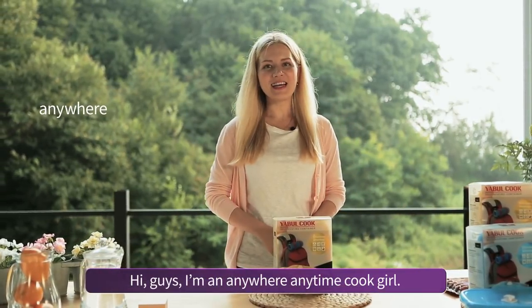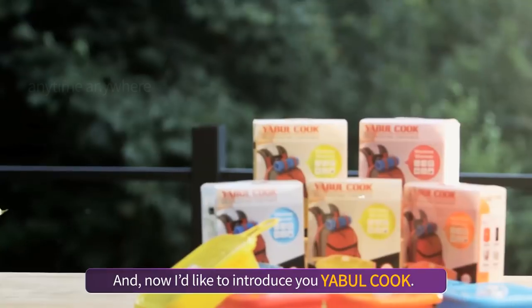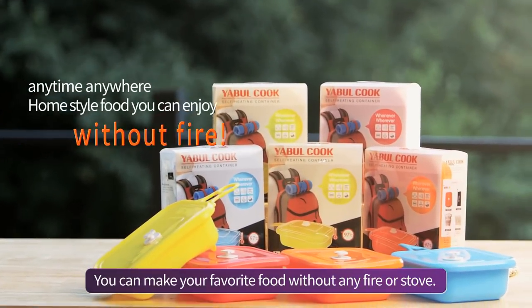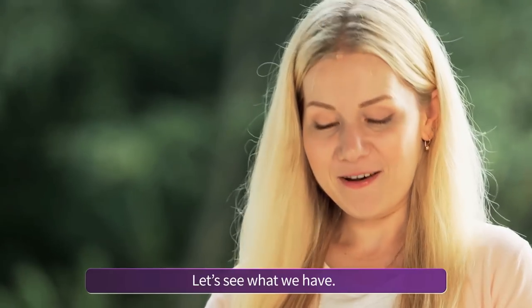Hi guys, I'm Anywhere Anytime Cook Girl, and I'd like to introduce you to Yabul Cook. You can make your favorite food without any fire or stove. Let's see what we have.